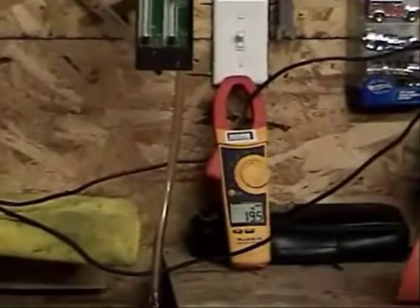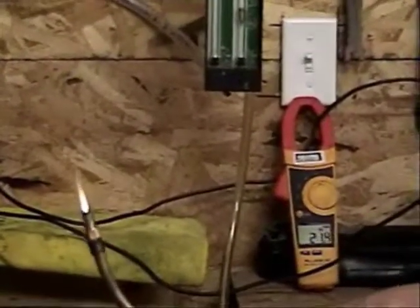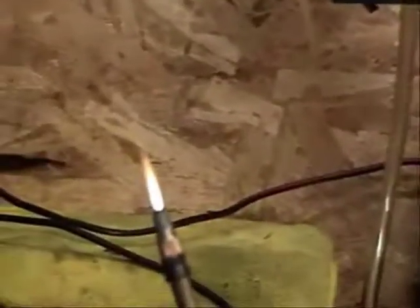You can see that this is plenty of hydrogen to run a torch, but you're using a lot more amps and a lot more uncontrolled percolation.